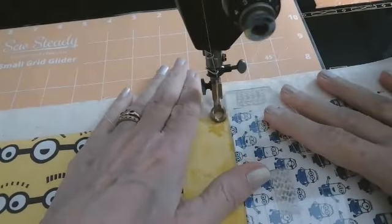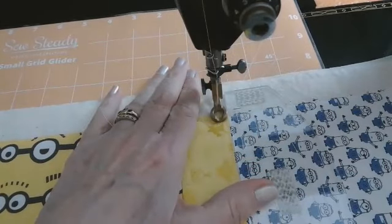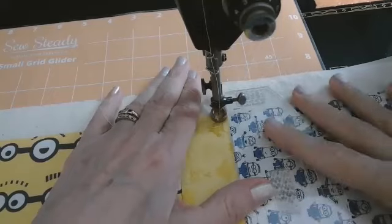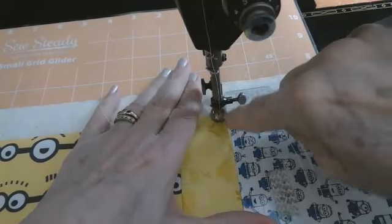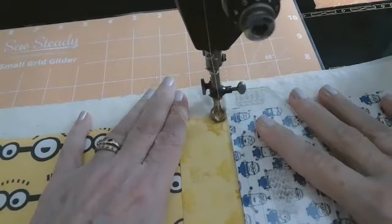If you don't want to do free motion, you may want to stitch this in with a walking foot — and that's fine too. Just pick your sight line and keep everything straight.